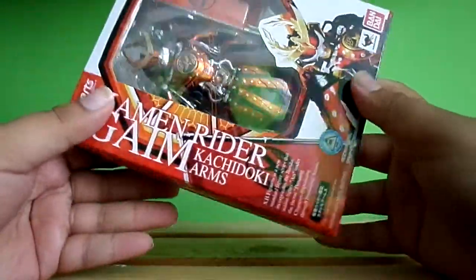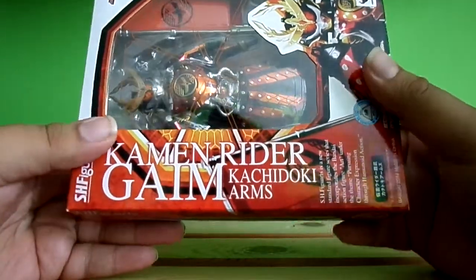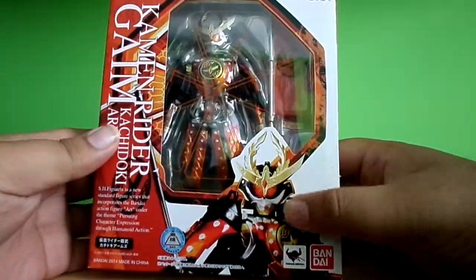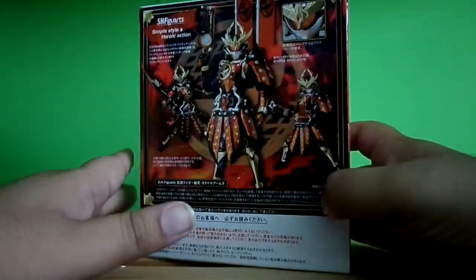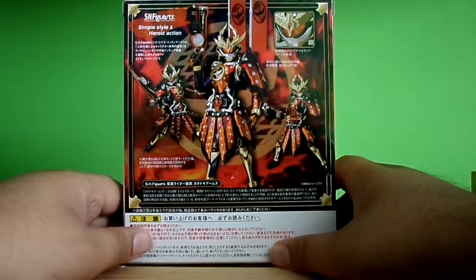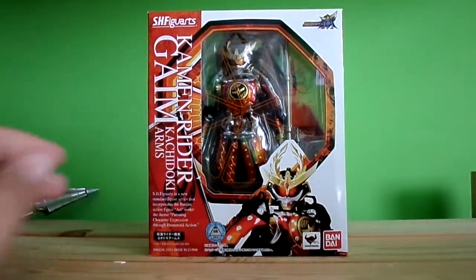SH Figuarts, and you can see the orange — it looks like a shape, I forgot the shape name — so pretty cool. You can see the picture of the figure and you can see the symbol of Gaim. It's Kamen Rider Gaim Kachidoki Arms, SH Figuarts. Same again, you can see Gaim's symbol, and on the other side there's Japanese text and three poses of the figure, showing the visor. Really good stuff.